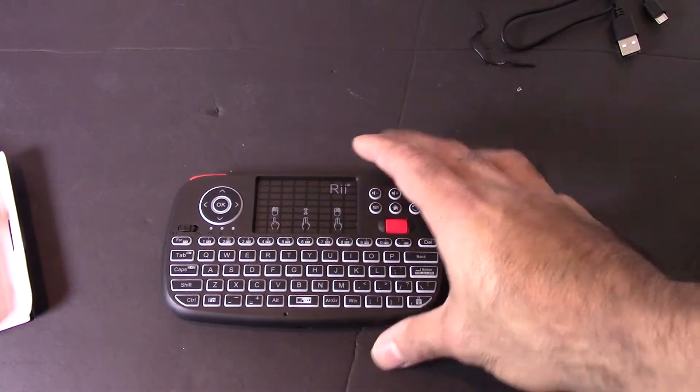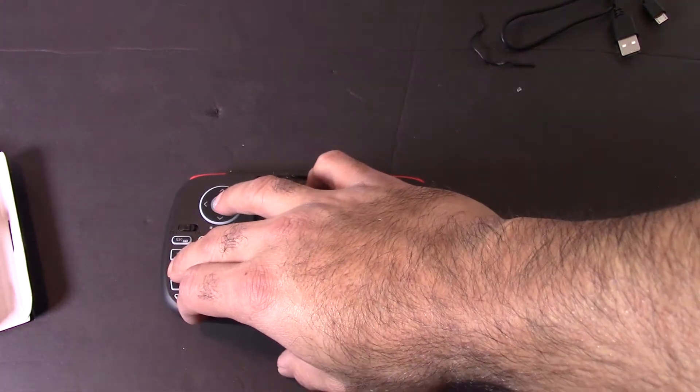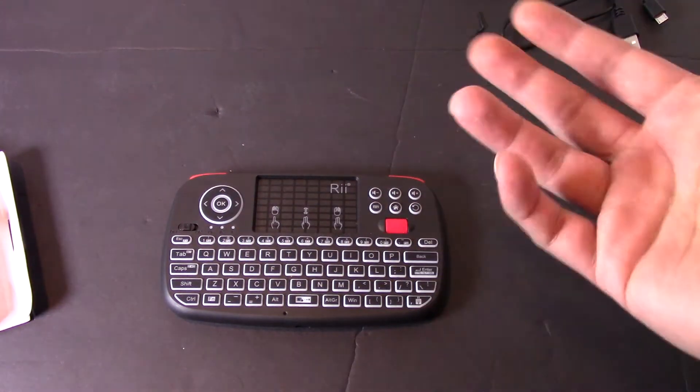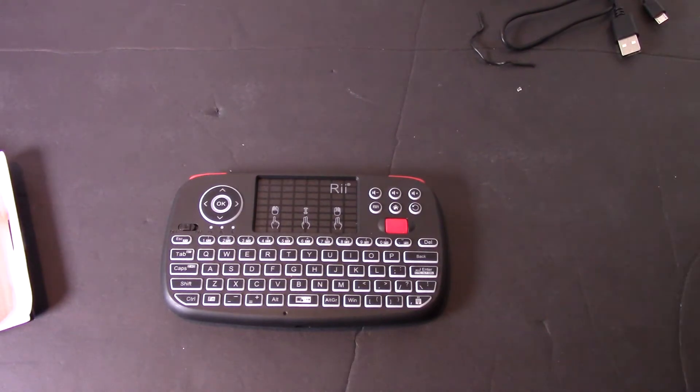To pair your Bluetooth device, you hold Function and Control for two seconds and wait for it to flash. Then open up your device, search for the i4 keyboard, and connect to it.